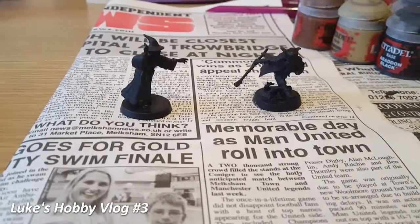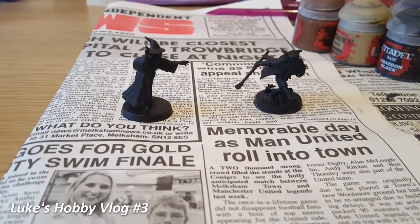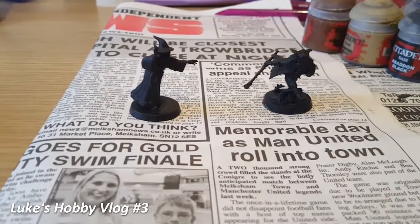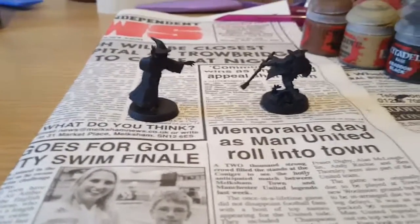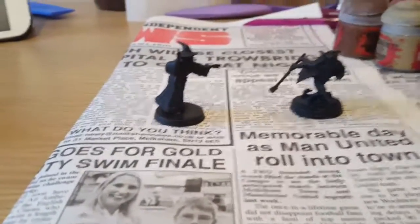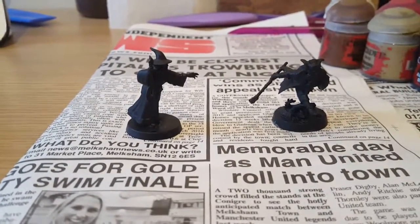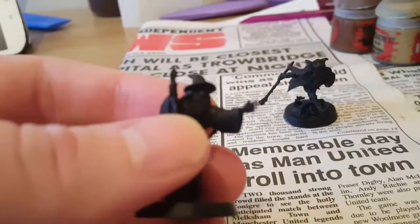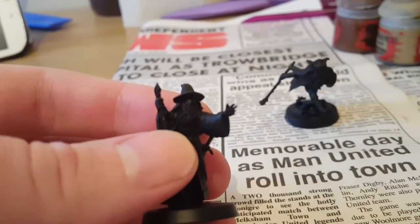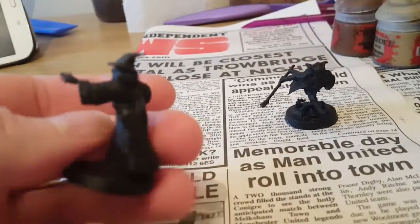Hey guys and welcome to the Guardians of Wiltshire production. You are here with your host Luke and this is week 3 of my hobby vlogs. It's the start of another week and a completely new project for me. As you would have seen in the last couple of videos, I had Gandalf and Radagast stripping away and I managed to get them reassembled and resprayed. Looking at them, I quite like the models, so hopefully when there is a bit of paint they will stand out a little bit more.